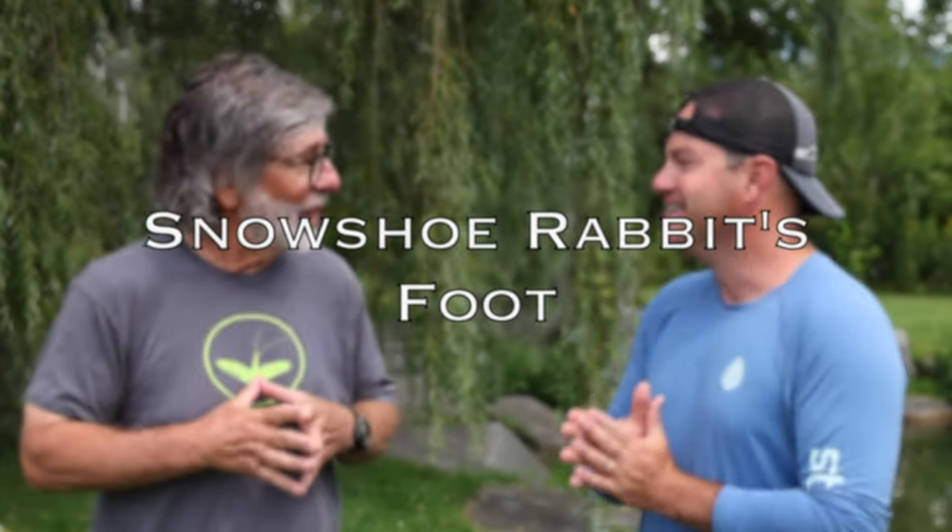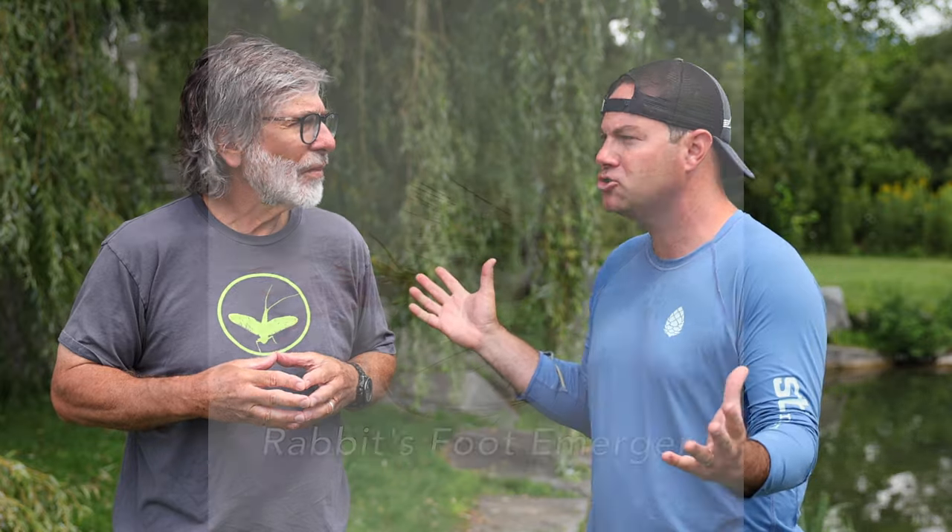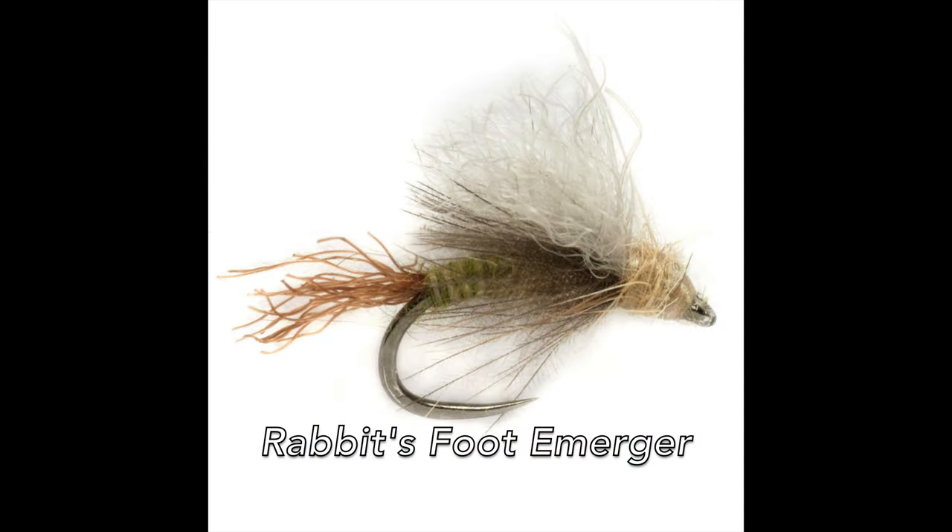Next up: snowshoe rabbit's foot. I like it for wings on caddisflies, small mayflies, and emergers — so mainly dry flies and emergers. I don't use it on nymphs or streamers; it's not long enough for streamers. And I know I can refer my audience back to a video I tied of your snowshoe emerger — the Rabbit's Foot Emerger.